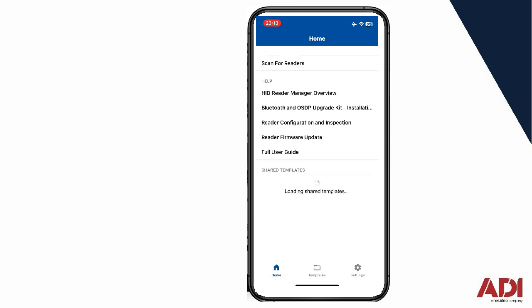Once you've downloaded and installed the app, you need to create a username, a password, and a site name. I've created mine already — it's quite a simple procedure to follow. I've called my application ADI, which you'll see in a moment. Once you start the application, you can see some information there which takes you to manuals and things like that. But at the top it says 'scan for readers,' so let's click on that.